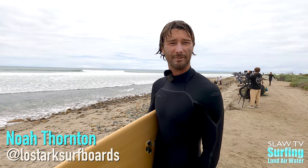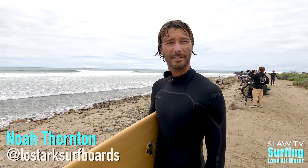Noah Thornton out of Vista, Oceanside area, Shape of Boards. Came out here to Lowers. It's a little packed today. Bunch of the boys. Fun stuff.